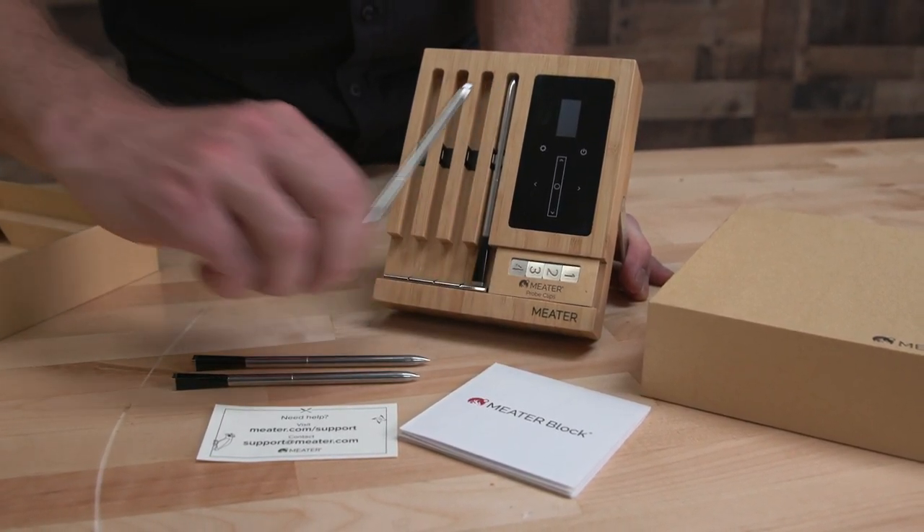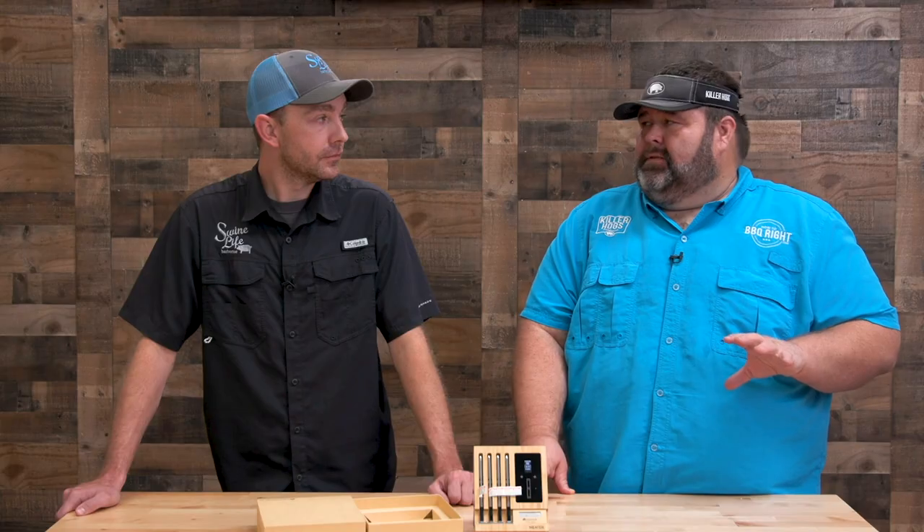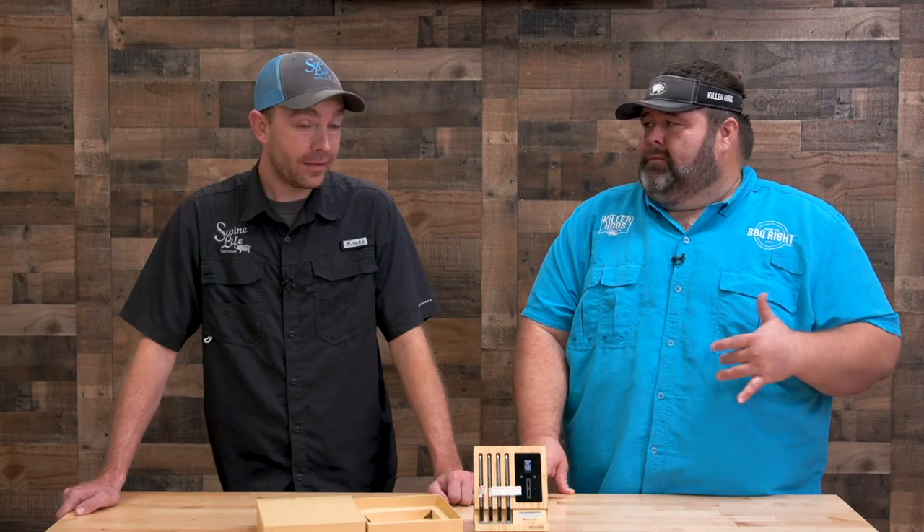I didn't pay close attention to whether it shows the battery level on the app — we'll have to double-check. Malcolm, you went through the Meater app and looked at a few things. It's got a lot more features in there than I expected to find. One of the big things I liked was you can go back and look at previous cooks, which is awesome — consistency is key, and if you had a great cook or screwed one up, you can go back and see what you did right or wrong.